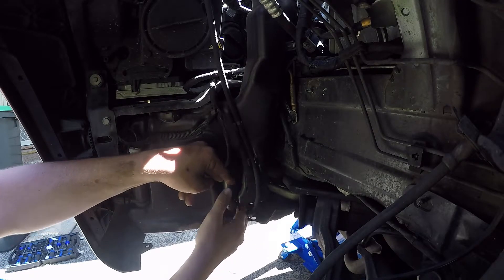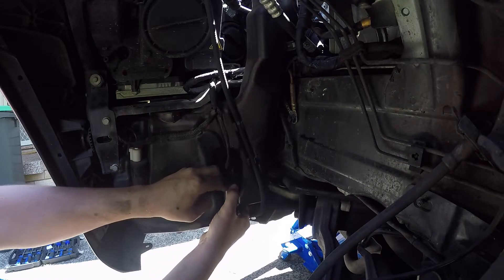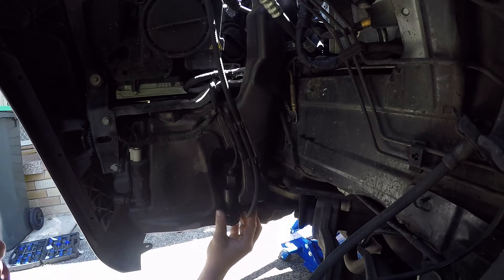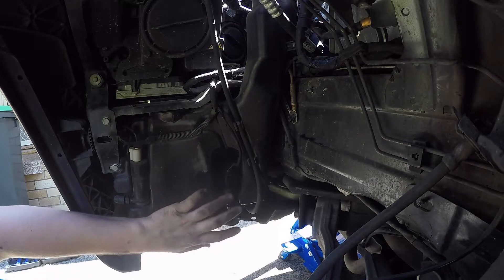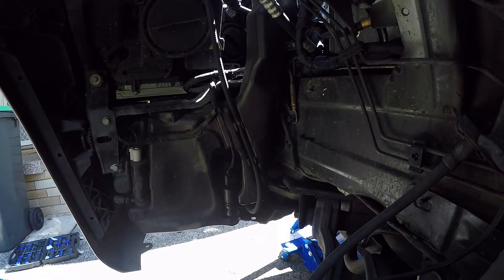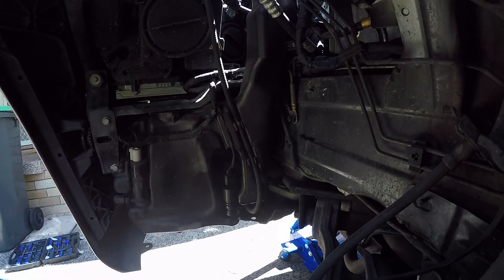Make sure the hose clips in nice — and that's it, our brand new one is in. It's only seven dollars for an aftermarket one, or sixty dollars for the genuine part. That's it — we can now test it to make sure it works, and then we can reassemble everything.